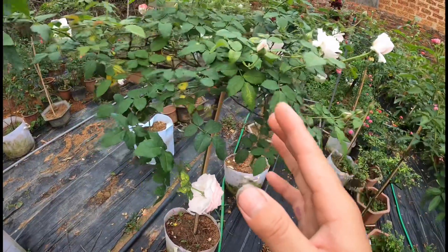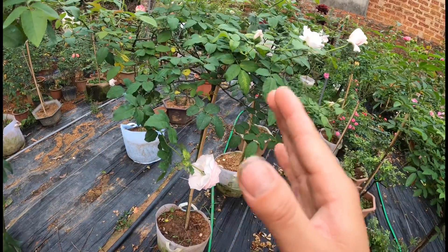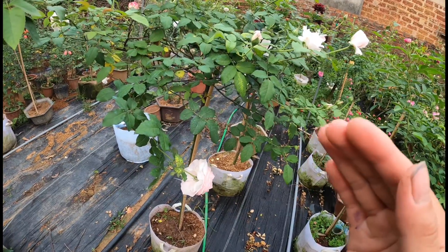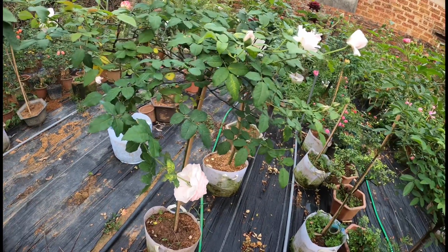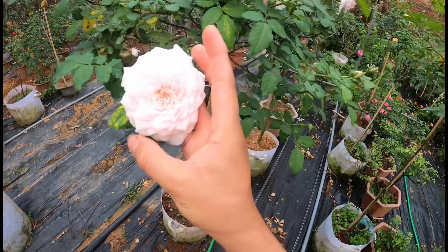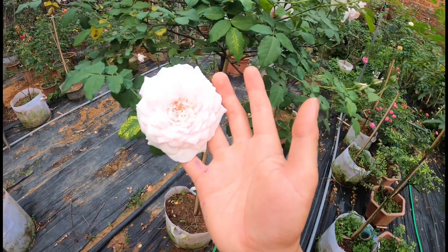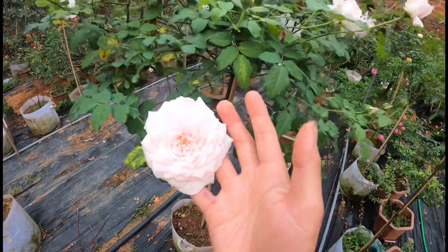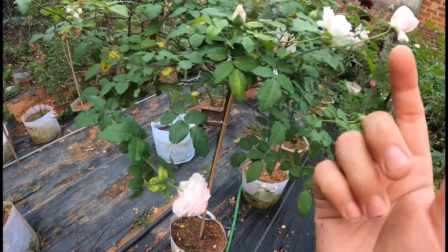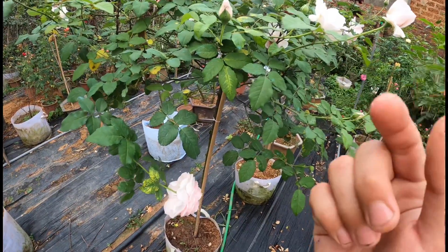Đối với giống hoa hồng Misaki này thì rất là đáng chơi. Nó thường sẽ làm hoa từ khoảng 35 cho đến 37 ngày, và thậm chí mùa đông thì hoa nó rất là to. Bình thường thì đường kính của hoa này khoảng 6 cho đến 8cm; mùa đông thì các bạn sẽ thấy nó lớn hơn một chút. Giống này phát triển rất là nhanh và tạo bụi rất là nhanh - nếu như các bạn trồng một thời gian thì bụi nó cũng rất là nhanh to.